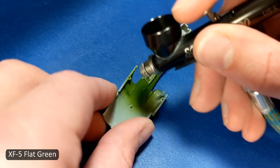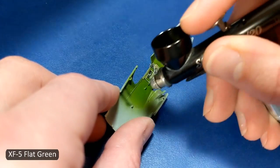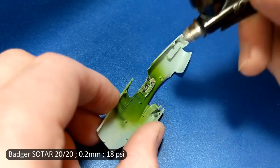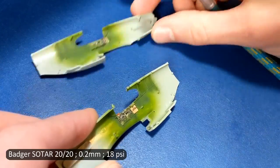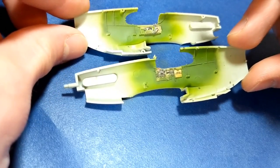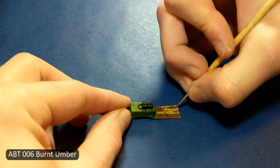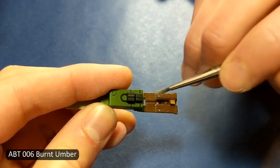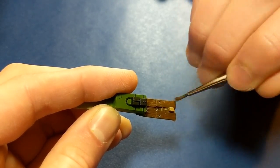The cockpit needed some color variations so I used Tamiya XF5 for shading. The flooring on these planes was wooden so I'm brushing oil paint over the desert yellow color. The oil paint is slow to dry, which will allow me to dry brush it and let some of the yellow show through for the wood grain.